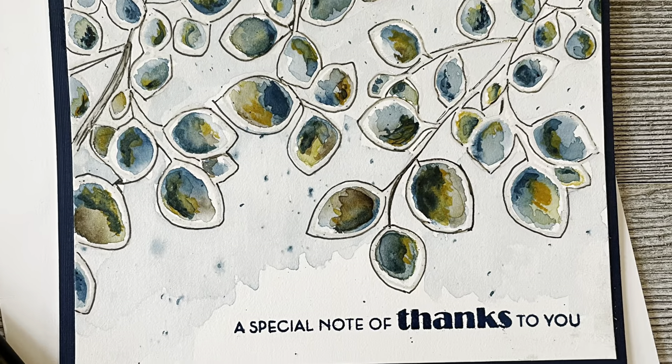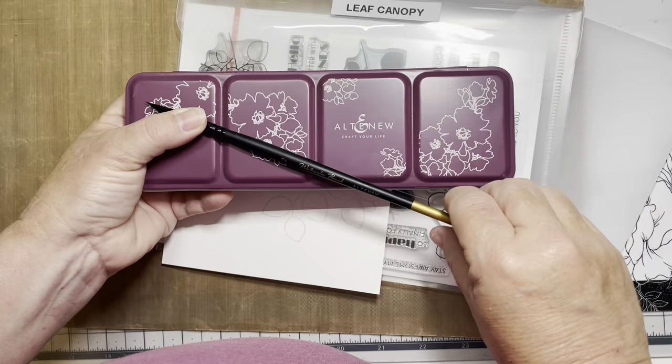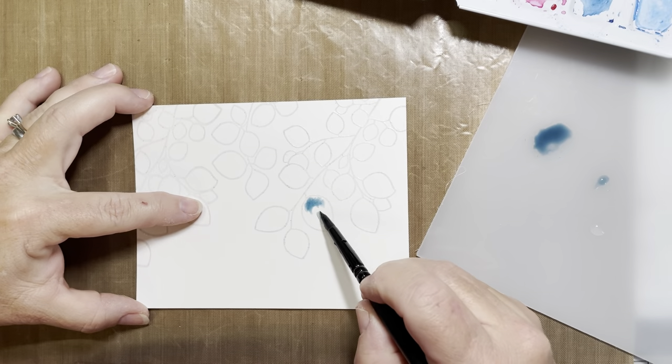Hello everyone, Jen with the Little Craft Corner. Today we're going to be making a very loose abstract watercolor card using Altenew's 24 watercolor pan set and leaf canopy stamp.